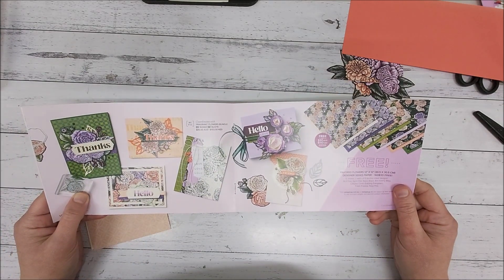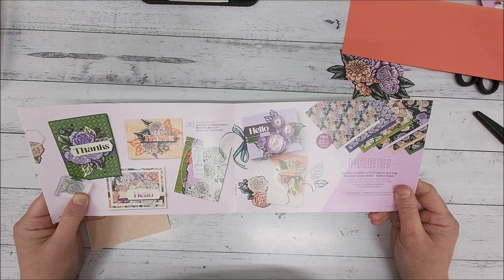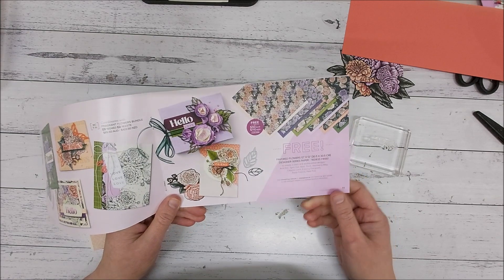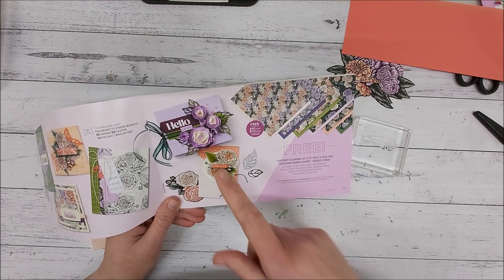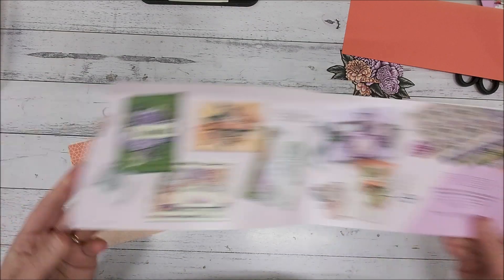It does coordinate with the Fragrant Flowers Bundle from the new current mini catalogue, so you can get the stamps and stamp your own images. But I really just wanted to do the Designer Series Paper here and show this card.